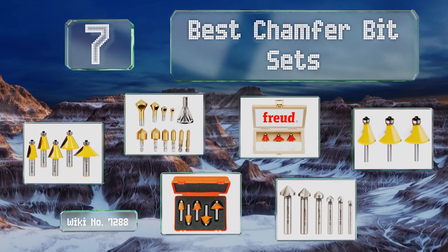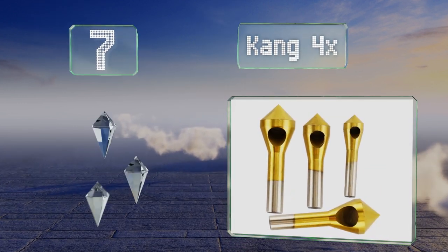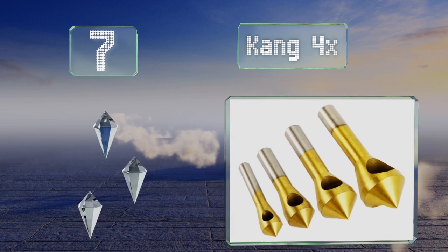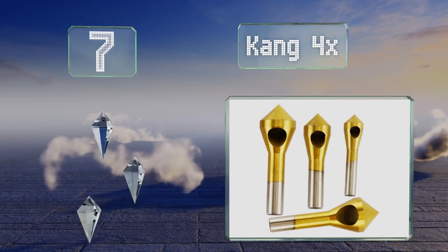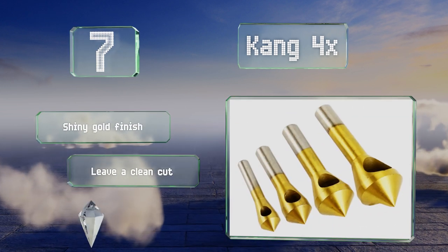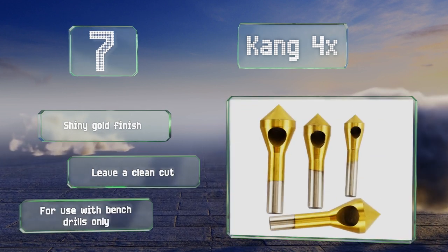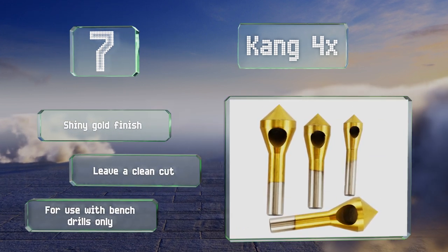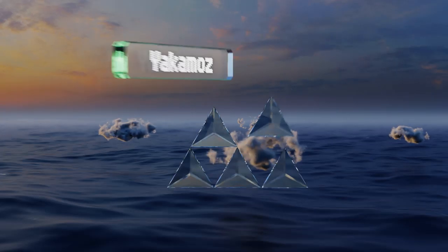Starting off our list at number seven, the Kang 4x are suitable for at-home projects as well as industrial use, and work great for producing conical shaped holes in aluminum, PVC board, wood, and plastic. They can also be used for deburring purposes to neaten and smooth out rough areas. These have a shiny gold finish and leave a clean cut, but they aren't for use with bench drills only.